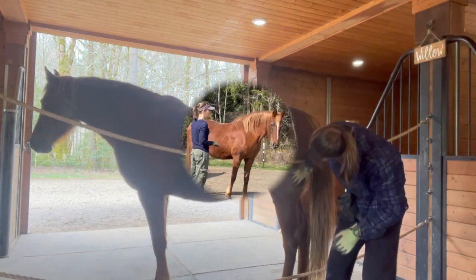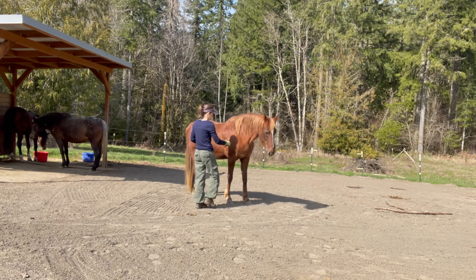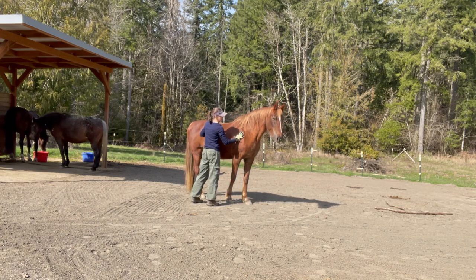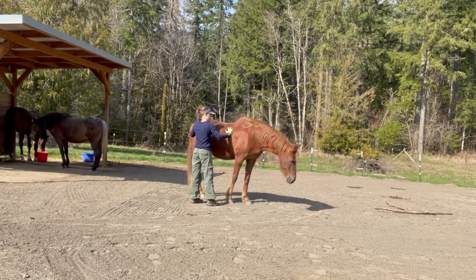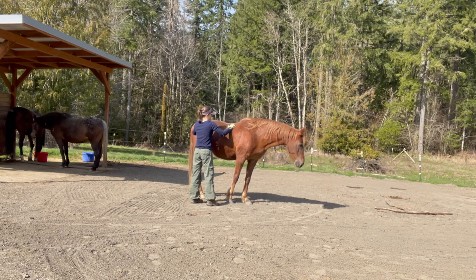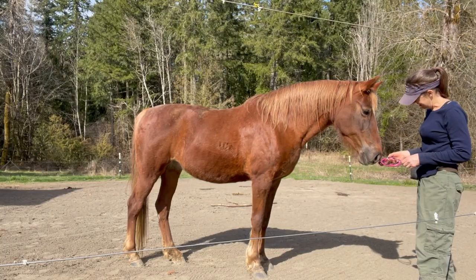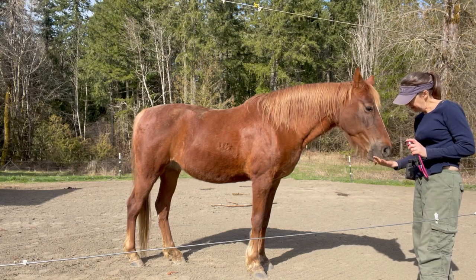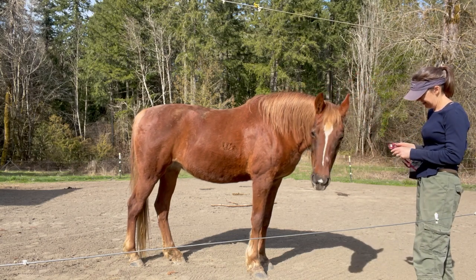Then we progressed to being out in the open paddock. We got lucky because it was spring so she was super itchy. You'll notice I still don't start right behind her elbow — I start all over her back and get her comfortable first.